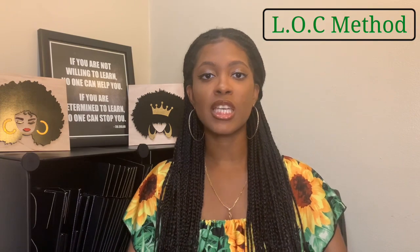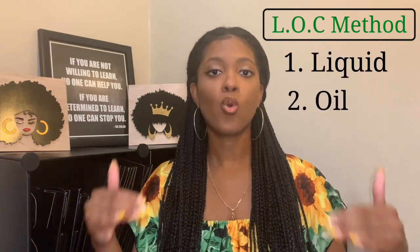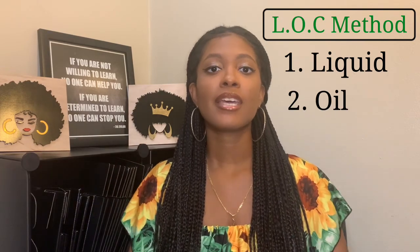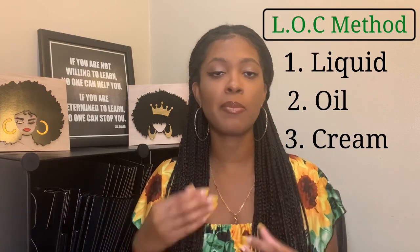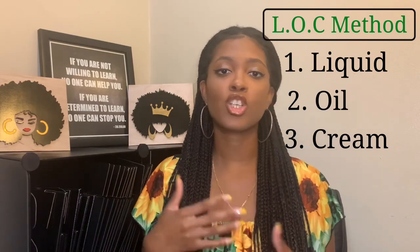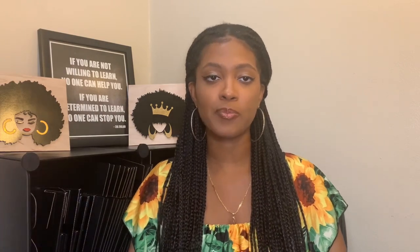Now that we know what L, O, and C stand for, let's break down the order. The LOC method is liquid first — water or leave-in conditioner — then oil or butter next, and then the hair moisturizer cream. After applying those products and combing or brushing out the hair, you then proceed to style.